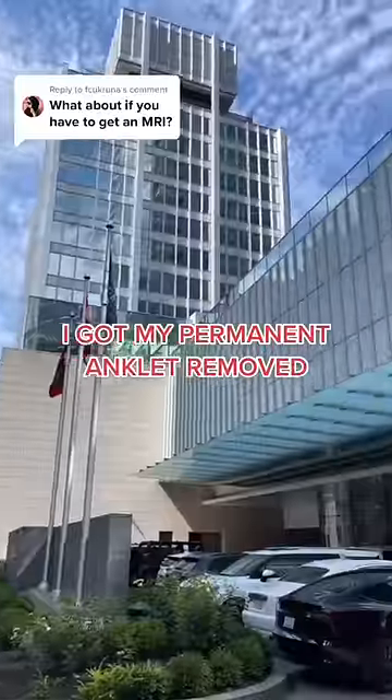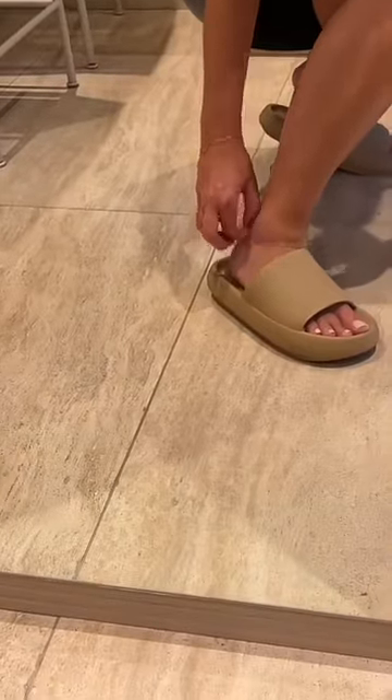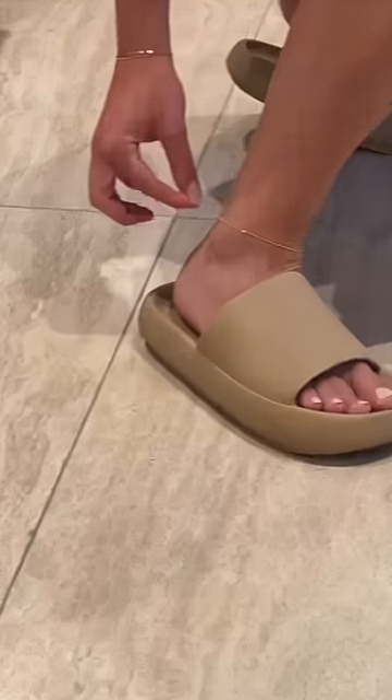I got my permanent anklet removed, but I was actually getting it resized and I got it put back on. I get questions all the time like, what if you're getting an MRI? You need to take it off — they will just re-spark it back on for you.